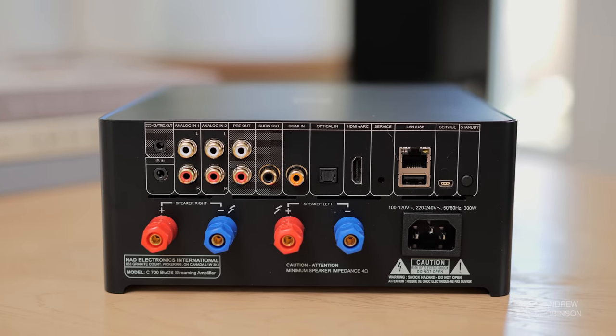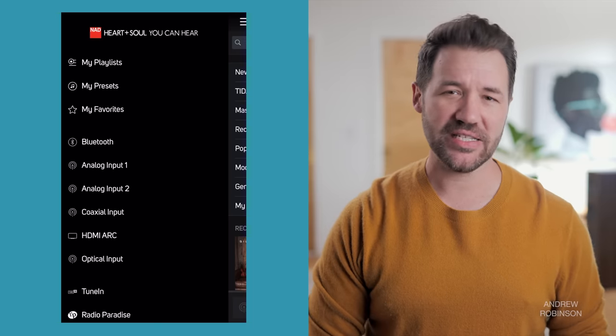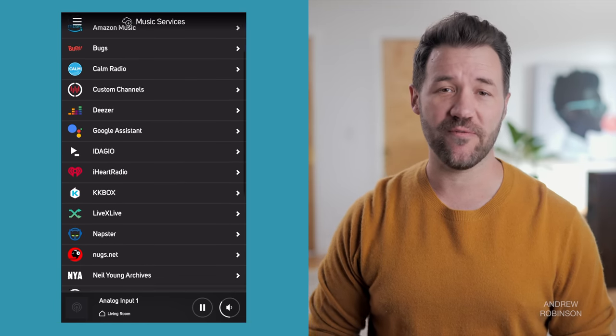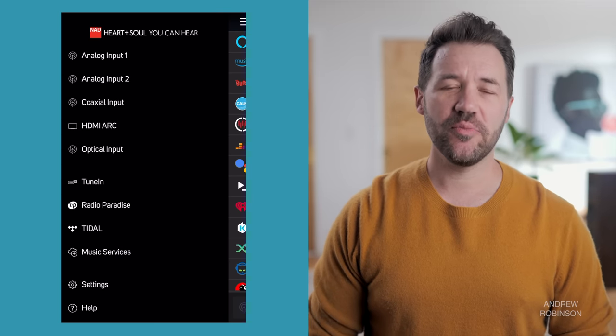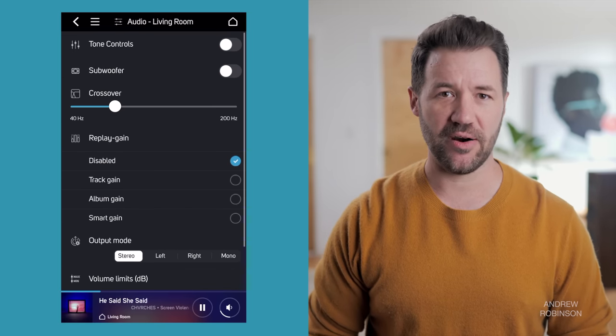Control mostly falls to the BlueOS app, though the inclusion of HDMI and eARC means simple tasks like volume can be handled by your TV remote without any additional programming. It's through the BlueOS app that you get remote control over the amp's basic functionality like source selection and settings, as well as access to streaming platforms — of which there is support for many, except for Apple Music. Sadly, no native support here. But if your music service isn't supported inside the app, you can always use Bluetooth or AirPlay. For those who prefer Roon, the C700 is Roon ready.